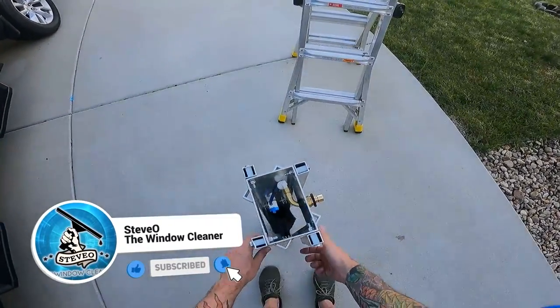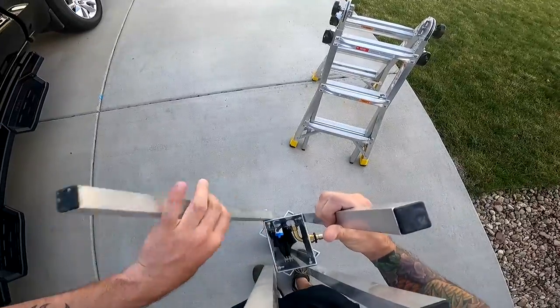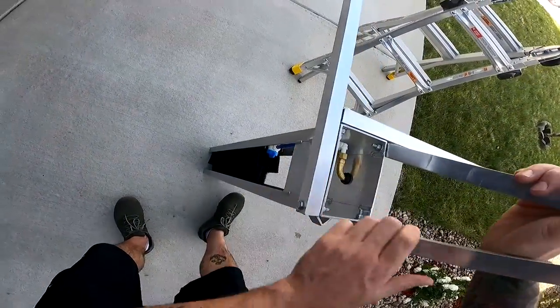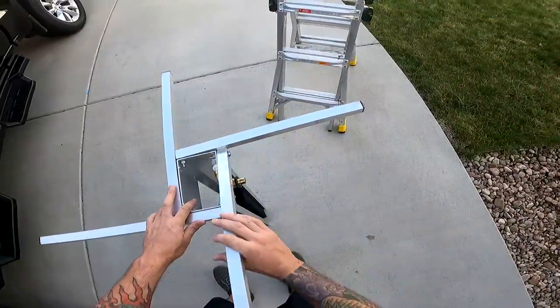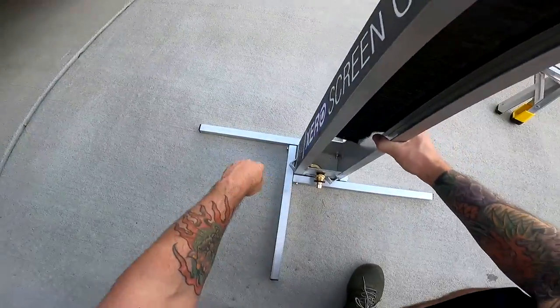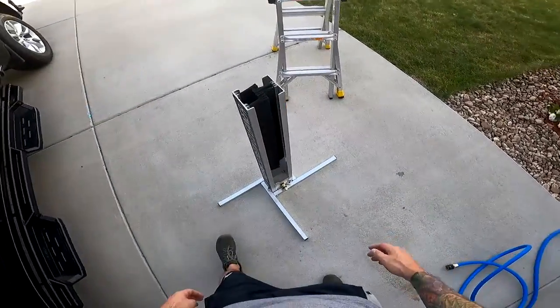The most important thing when you set this up: bring all the legs up like this, and then set them down on top of those, so that when it is down it doesn't really rock. Another big tip — try to use this on a flat surface like this. That makes it nice as far as not rocking.